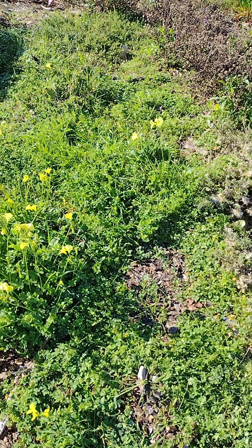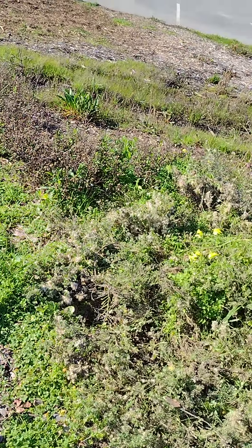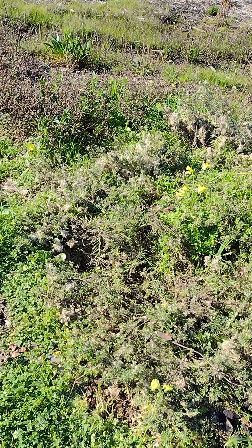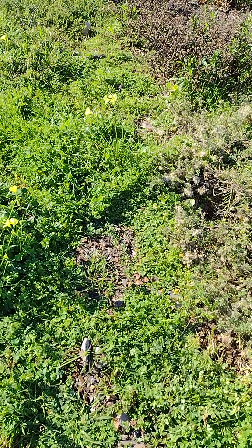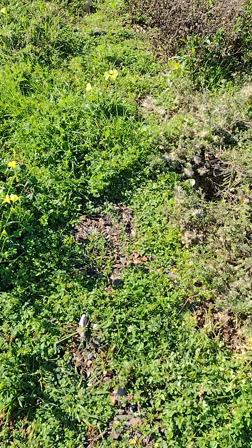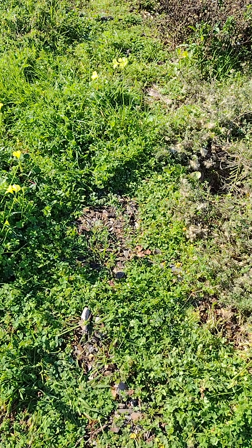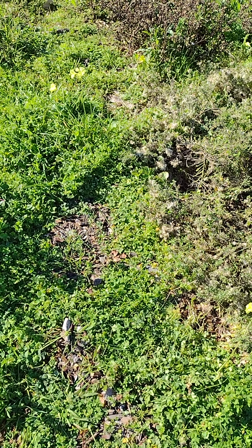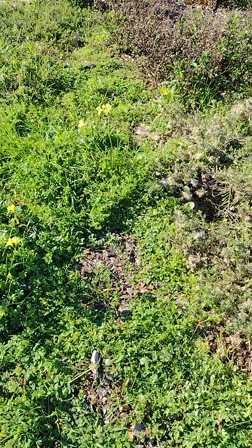Again, oxalis is a ground cover. We are removing it away from some of the pollinator plants here because it gets really thick and grows over them. However, it grows over during the winter months to retain moisture in the soil and protect from the cold. But once you lift the plants out of the entanglements with the oxalis, they can start to thrive and grow up.